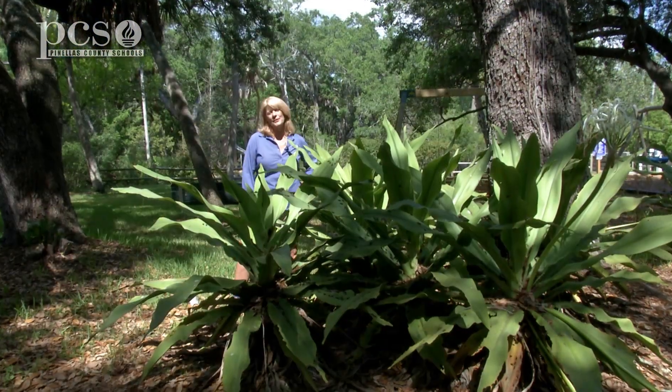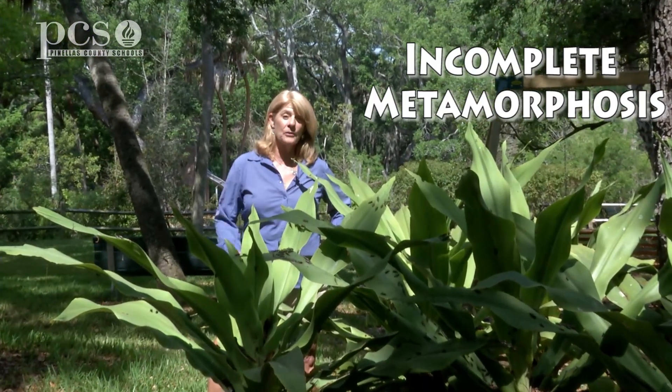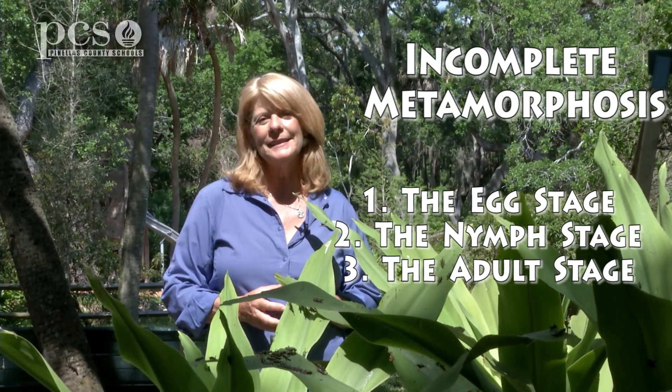I hope you've enjoyed our segment on incomplete metamorphosis. The Lubber grasshopper goes through just three stages: the egg, the nymph, and then the adult yellow Lubber grasshopper that we see in the summertime. Until next time, this is Martine from Boyd Hill Nature Preserve.